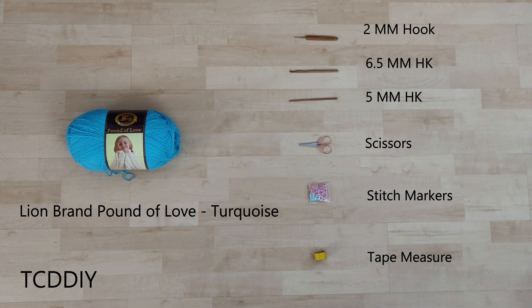As for tools: a 2, 6.5, and 5mm hook, scissors, stitch markers, and a tape measure. There's an optional written pattern that can help out too — link in the description if you'd like to grab that and follow along.